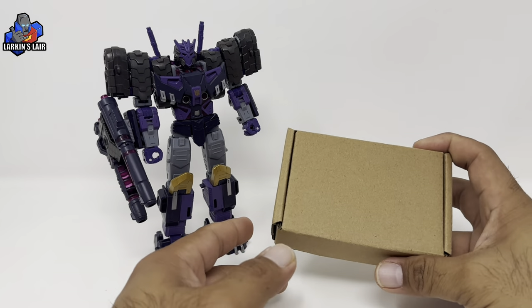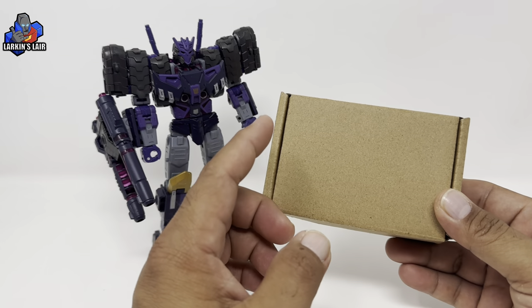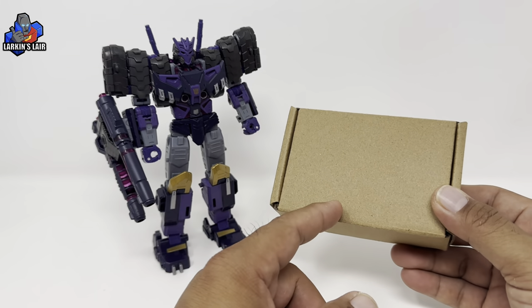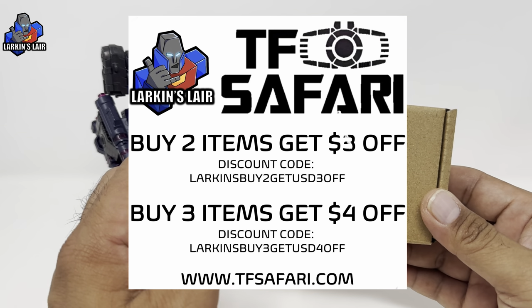Hello everybody, welcome to my channel. Today's video I'll be reviewing this. This is Tim Hedda's TH051 Set A and B Upgrade Kit for Legacy Tarn. Special thanks to TF Safari for providing this kit for me to review.